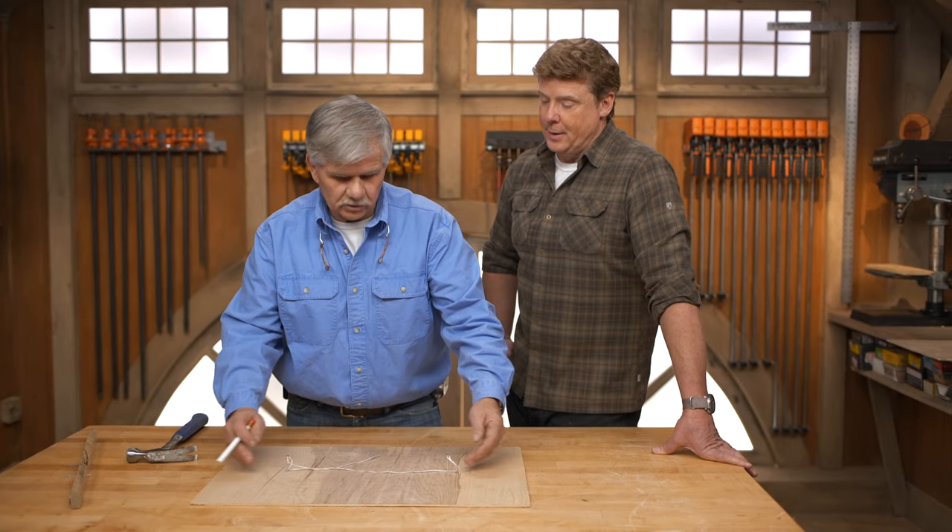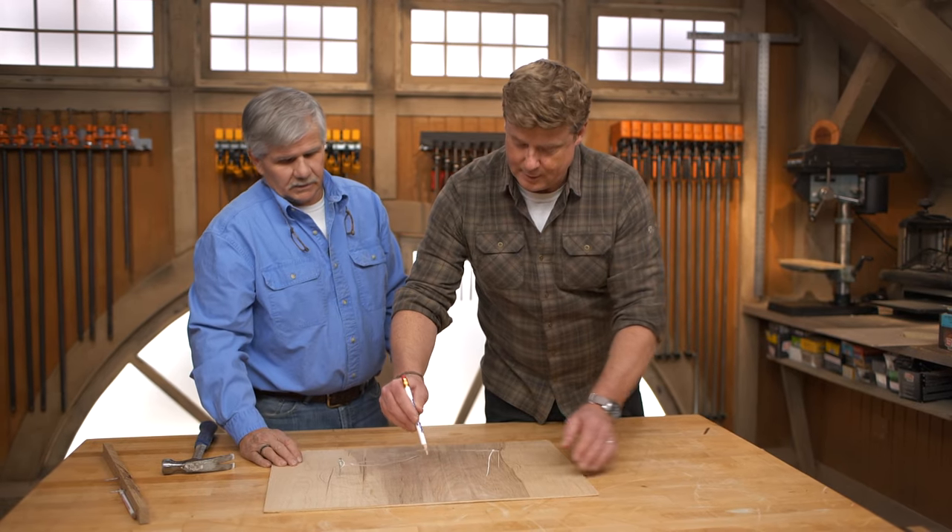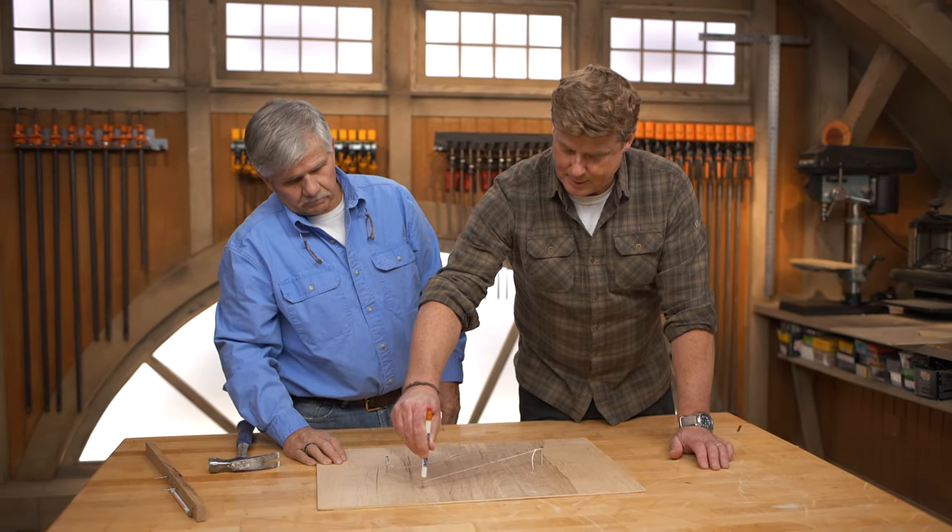I can also change this to make it a bigger string. A looser string will give me a broader ellipse, a tighter string will make it narrower. That is very clever — you just rolled right through there. We've done that in a pinch lots of times on the job site. Nice tip, Tommy.